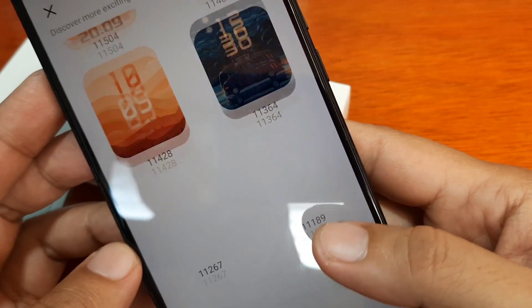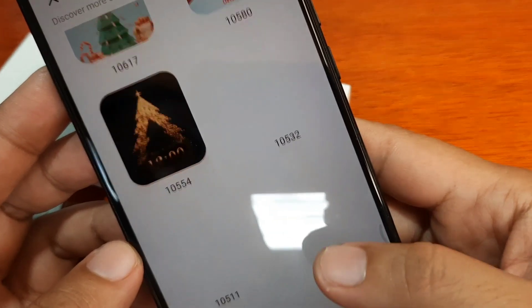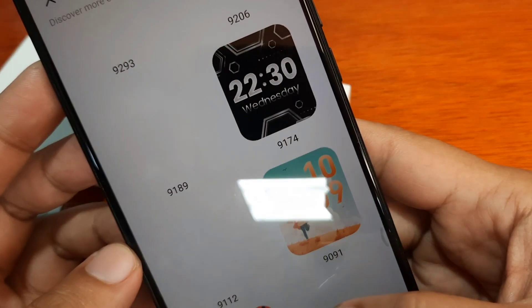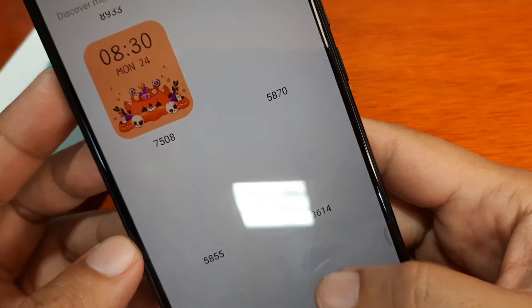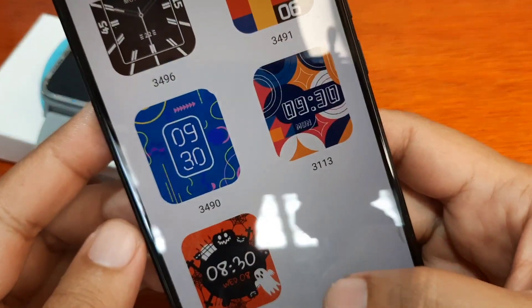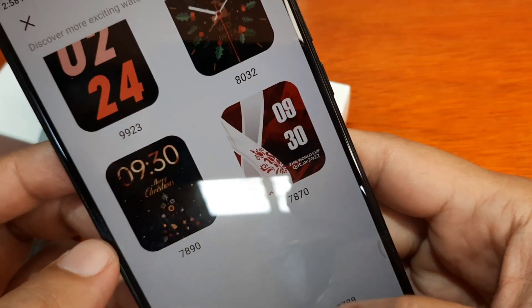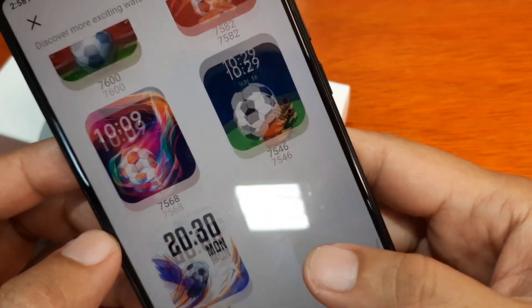These seem to be all custom or digital watch faces. It takes time to download so let's just wait. I'm looking for a different watch face — we do have a few analog ones here. These are pretty common watch faces. I like this one with the dynamic watch face — it has additional details aside from the time.